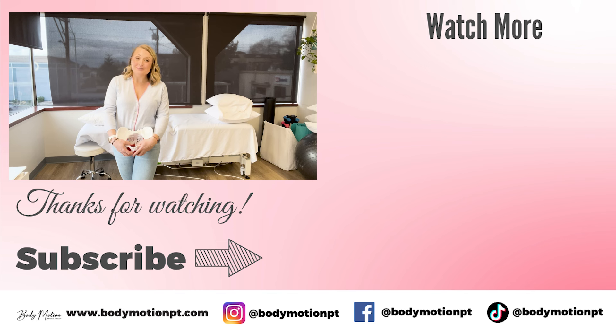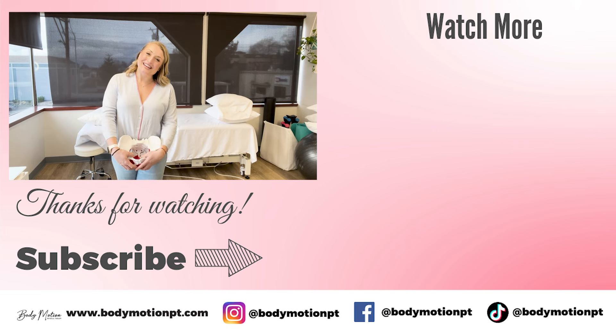I'm Dr. Allison Felt. Please like and subscribe, share this video with all your pregnant friends, and drop your questions in the comments — I'll answer them. Thank you for being here, take care.